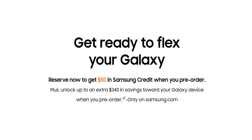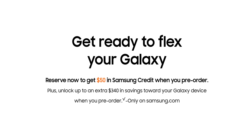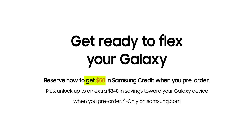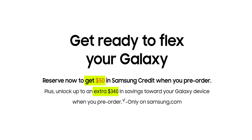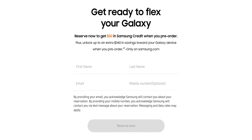Samsung has just updated its reserve page for the Watch 6 and its new foldables. Not only do you get $50 for free, but also an additional $340 on top of your trade-in value, and it costs you $0 to make a reservation. This is a great deal — all you need to do is put your name and email and reserve.